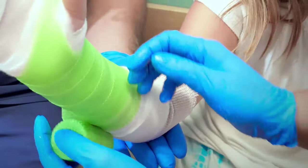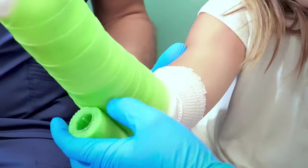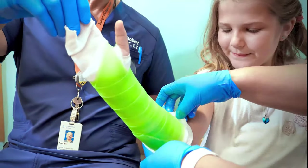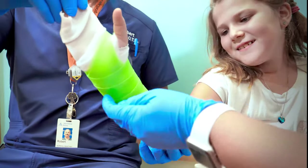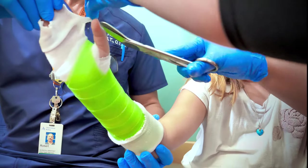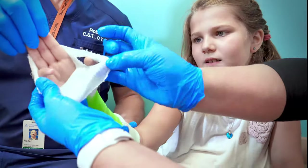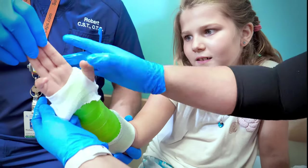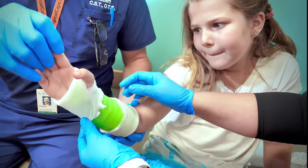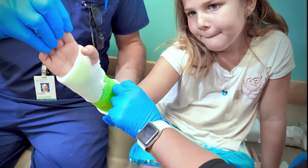For a standard cast, the following rules will apply. Please do not get the cast wet — this can lead to skin breakdown and maceration. Do not put objects down the cast, including coat hangers or any other object. We do recommend dollar bills, however, for tips for our orthopedic technicians.